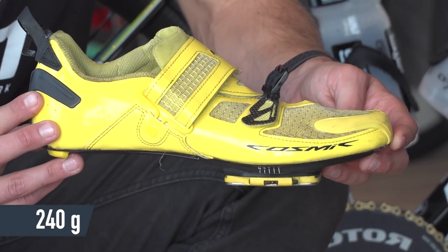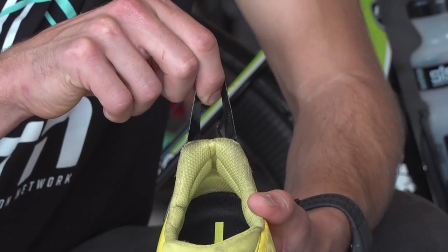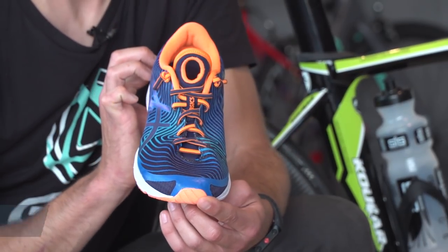These weigh in at just 240 grams and they also have a nice big heel loop so you can get them on and off really easily. Tom is running in the Asics Gel Hyper Tri 3 running shoes, which weigh in at just 190 grams.